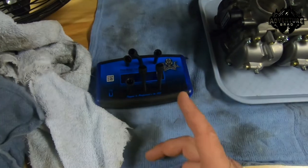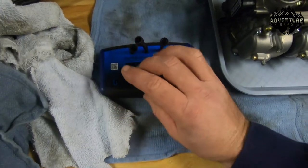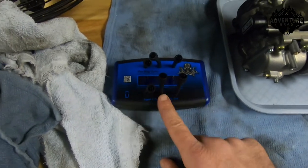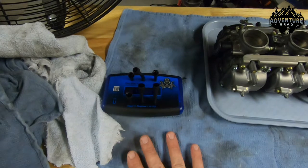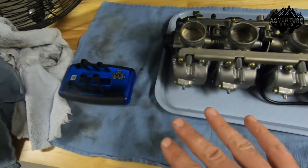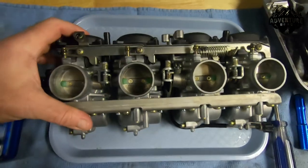I hate the little needle things because they just dance all over the place and shake. But this digital tool is actually the most awesome tool when it comes to doing syncing. But the way that I like to do it and get it really close is I just do it on the bench to start with.